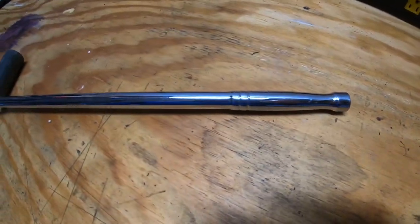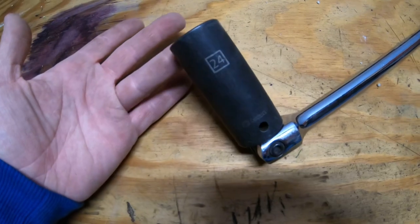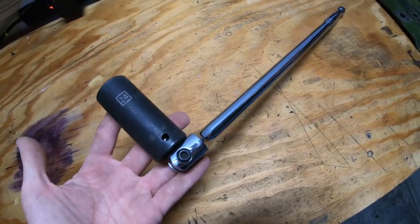Here's the only tool I'm going to use to do this job — a breaker bar with a 24 millimeter socket on the end. I have other tools like a pneumatic impact wrench, but I'm going to show you guys how to do it with just this.